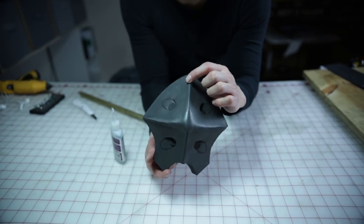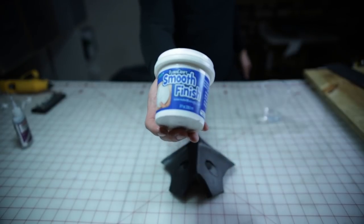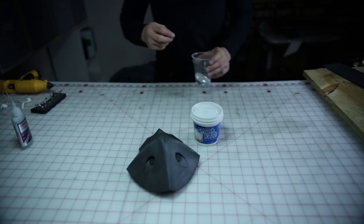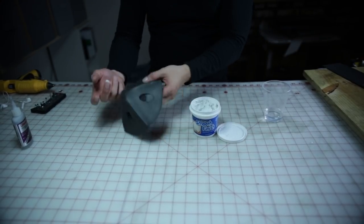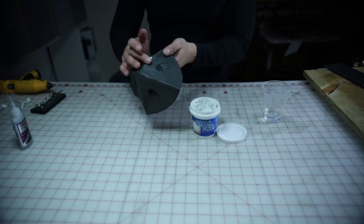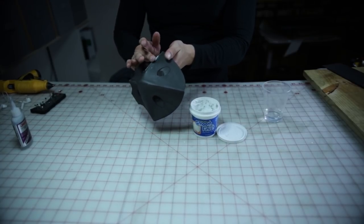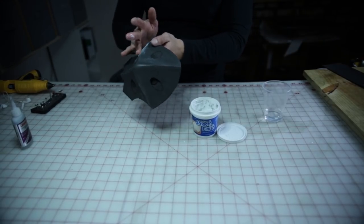Alright, we're almost done — you should have something that looks like this. Here's a product I used to smooth out the edges or seam lines of my foam work. I'll have a link in the description as well. This is a water-based material in which you can apply to the seams to fill in the gaps and then smooth it out with some water. It doesn't have as much flexibility as QuickSeal, however it doesn't shrink either. So using a combination of QuickSeal and this product, you can have some really good results.